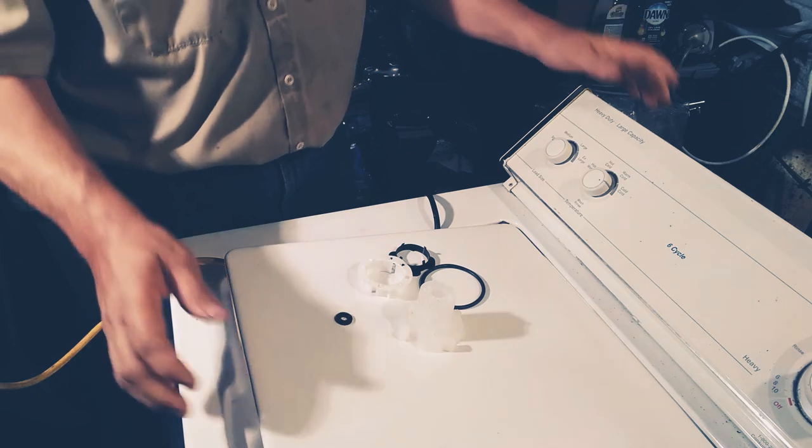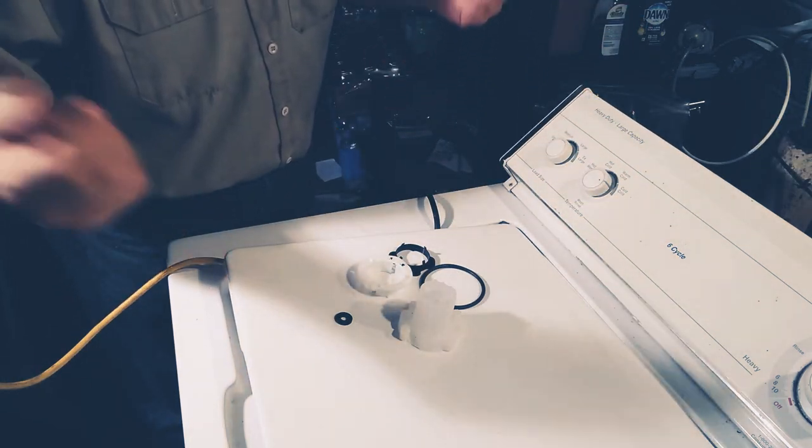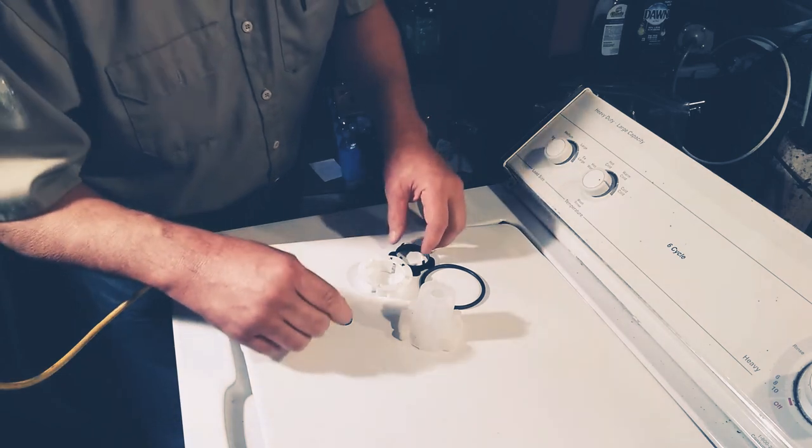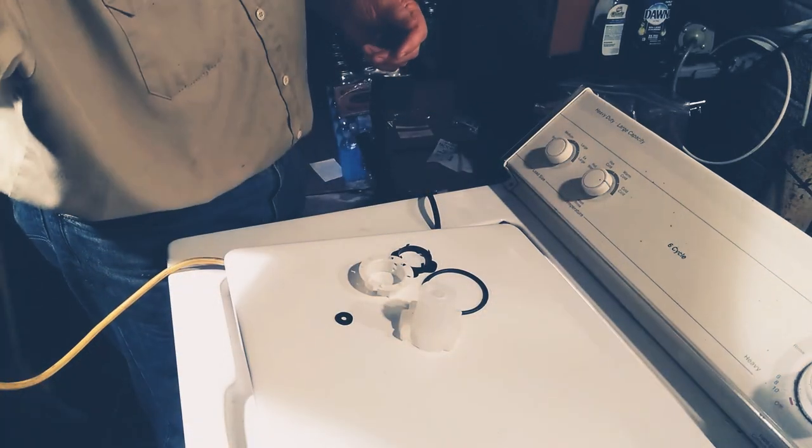This is a problem with the agitator — it won't agitate, so your clothes don't get very clean because there's no agitation. The washer does the whole cycle, but it never agitates, so your clothes don't get clean.